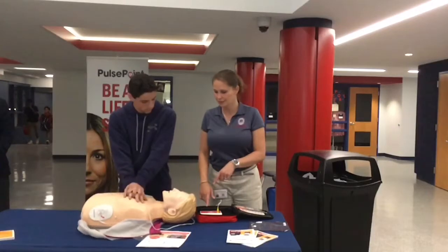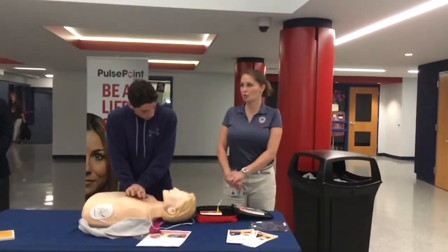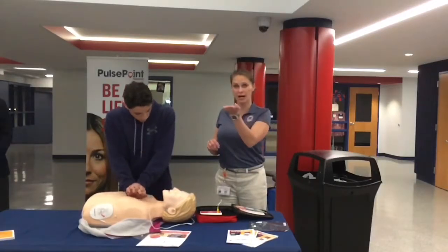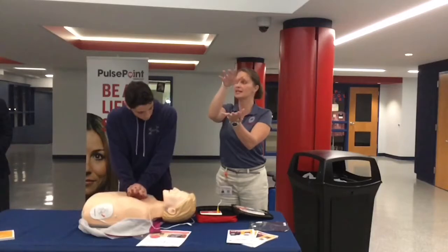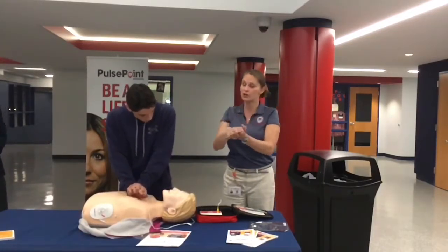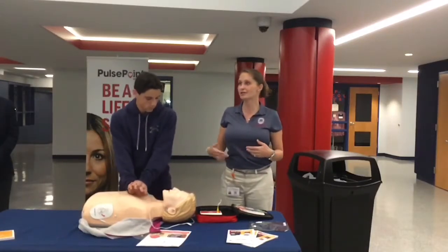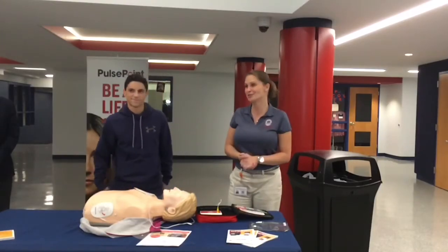One thing to notice is how fast it is. The key to hands-only CPR is to compress fast and hard — you want to be going at least two inches in depth, because what you're doing is compressing the heart against the spine and your hands, squeezing blood in and out of the heart. You can hear how fast it wants you to go — between 100 and 120 beats per minute. If you don't have a metronome, it's the same rhythm as the song 'Staying Alive,' so you can sing that in your head while you do it.